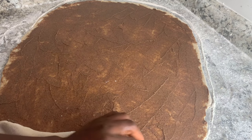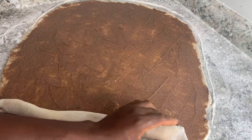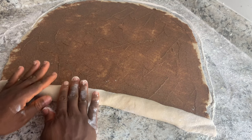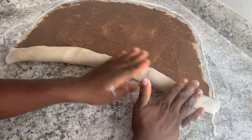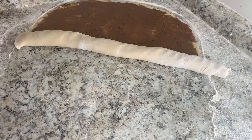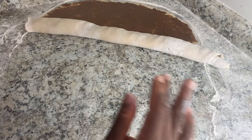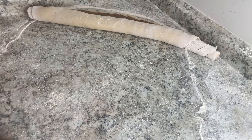Once you're done spreading your filling onto your dough, the next step is to go ahead and roll your dough. You just want to go gently and roll slowly — you're basically rolling it into a log or a stick. Add a little bit of flour on the table just so it doesn't stick.